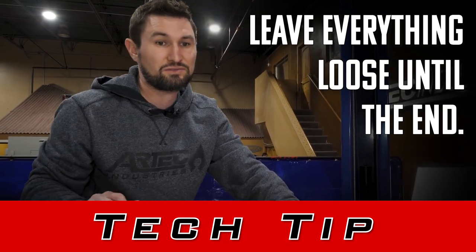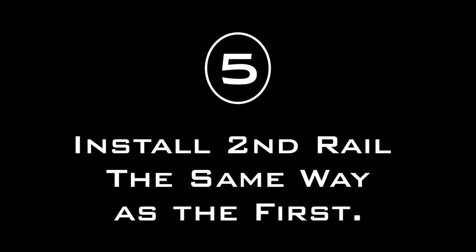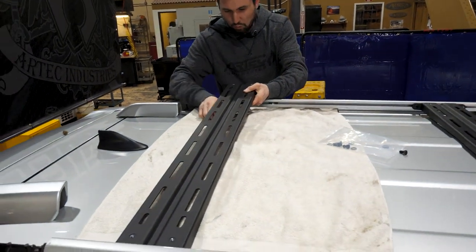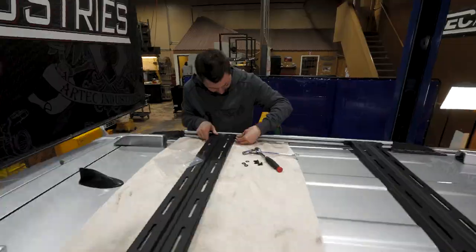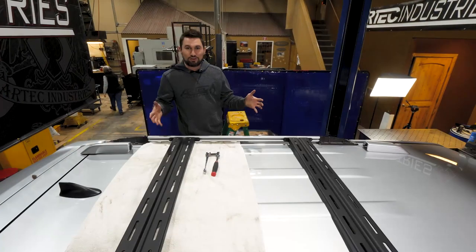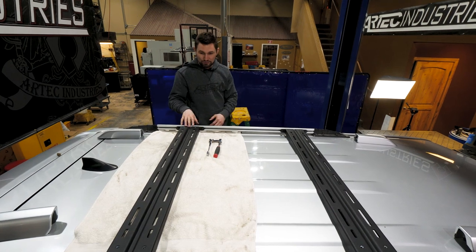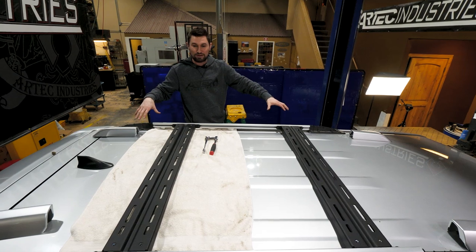This is crucial because if you tighten this side, you may not be able to get the other sides aligned. We're going to install the second rail. So if you only ordered the two rail kit, your install is pretty much done — just go through and tighten up the eight bolts, then tighten up the stock bolts to suck down the roof rack, and put on the plastic caps and you're good to go.